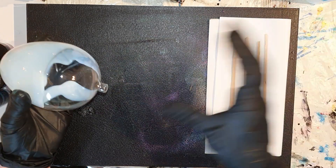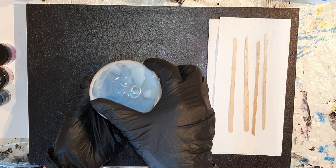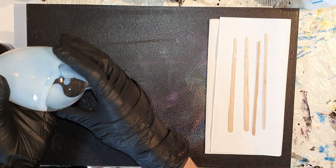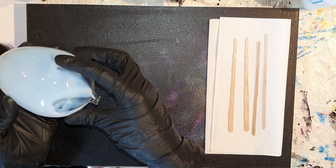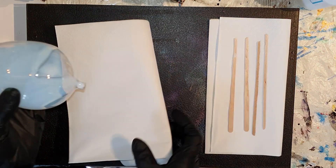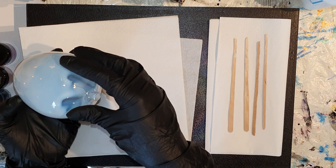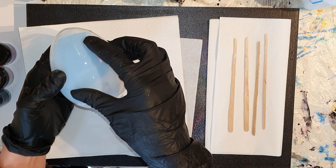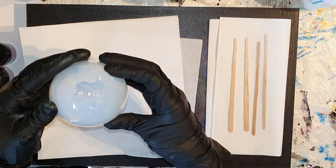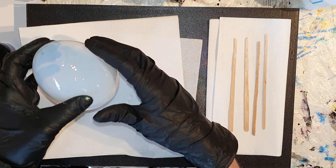Ik ga twee eivormige glazen kerstballen decoreren aan de binnenkant met vernis. Je kunt zien, ik giet nu vernis in de kerstbal en dit vernis kun je krijgen in de webshop van Annemarie Ridderhoff. Ik zorg ervoor dat er aan de binnenkant een dun laagje zich vasthecht aan het glas en het overtollige laat ik eruit druppelen, want er moet niet te veel vernis aan de binnenkant zitten.